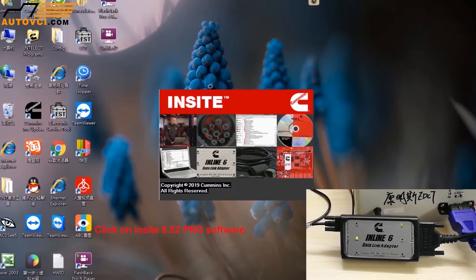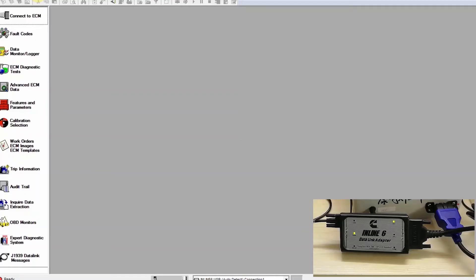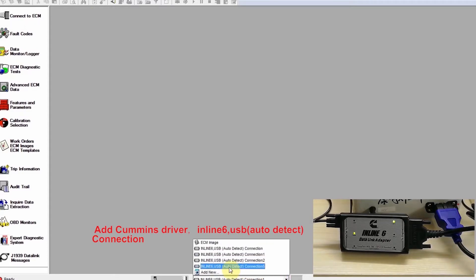Click on Insight 8.52 Pro software. Inline-6 data link adapter — USB Auto Detect Connection.